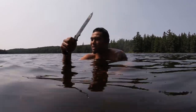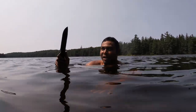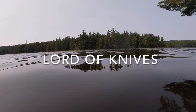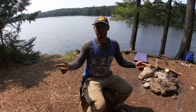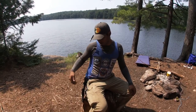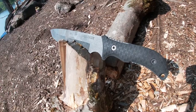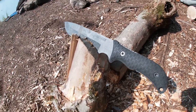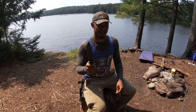Schrade SCHF 37 — it's a monster. What's going on guys? It's OT, the Lord of Knives, and today we got another knife review. I'm super happy to share with you guys the Schrade Frontier SCHF 37. It's an absolute tank of a knife.